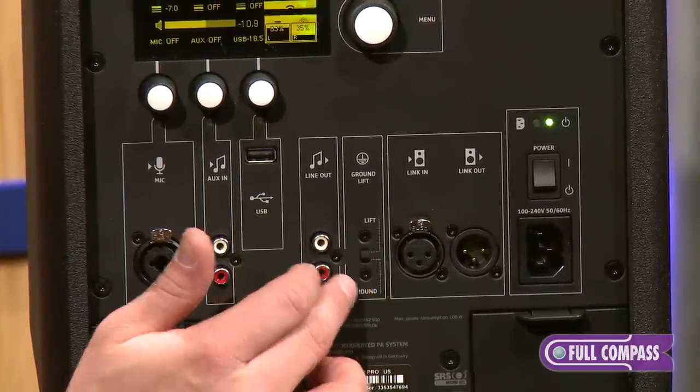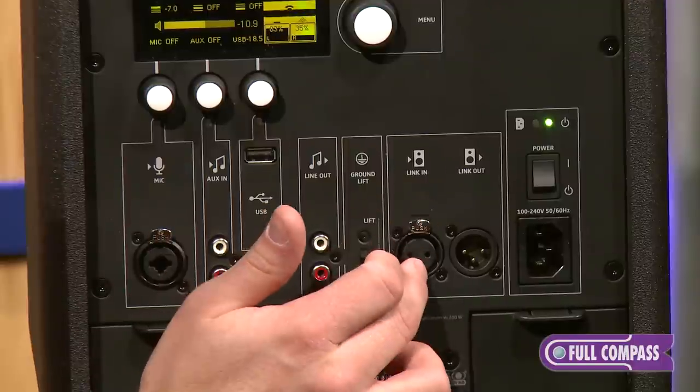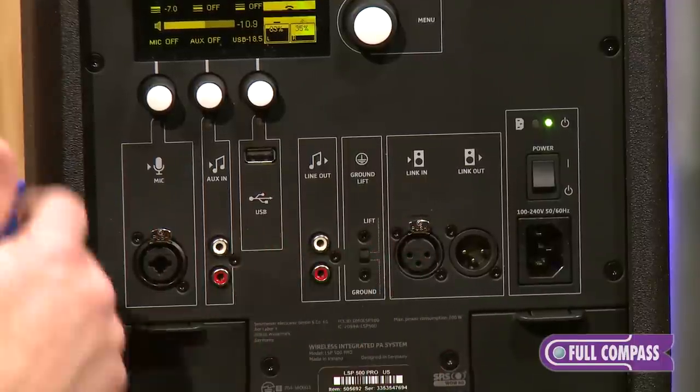In addition, we do have the RCA outputs for feeding a third-party recording device. There's also an XLR link out so that we can feed a self-powered subwoofer or supplement another system, or take a feed from another system.